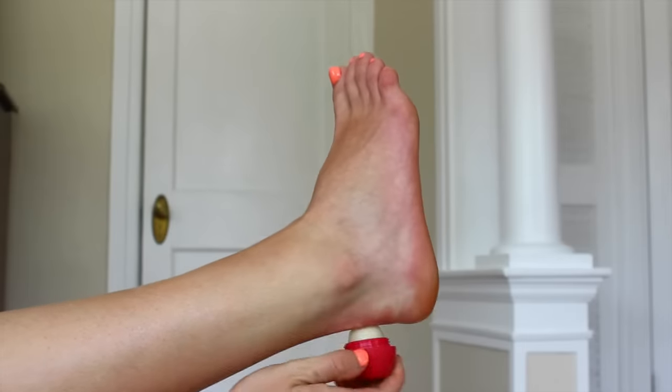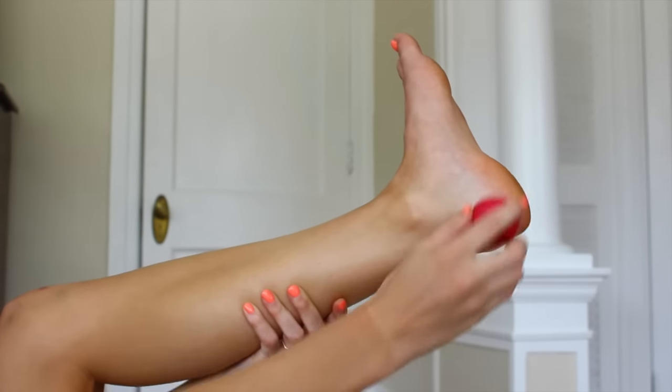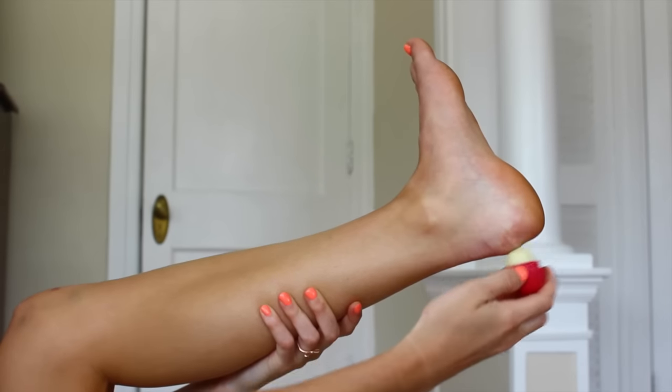The first life hack is if your heels are cracked, take an EOS lip balm and just put that on your heel — it actually makes them so soft. This hack is amazing; I didn't realize it would be this awesome. So you should try it.